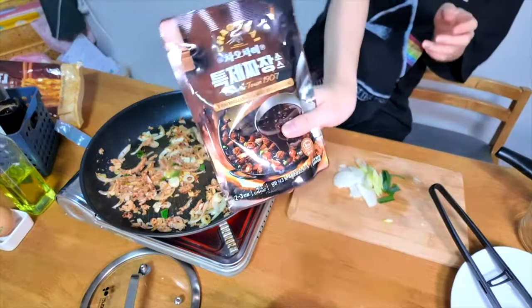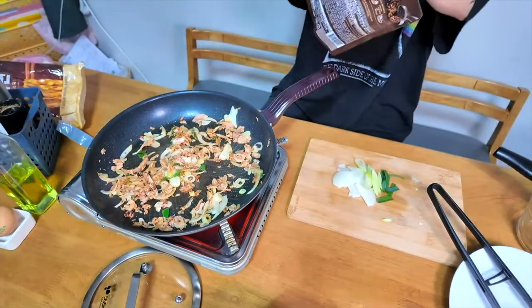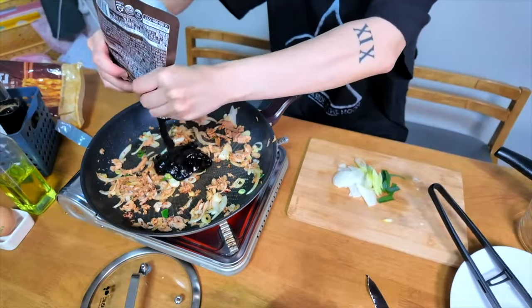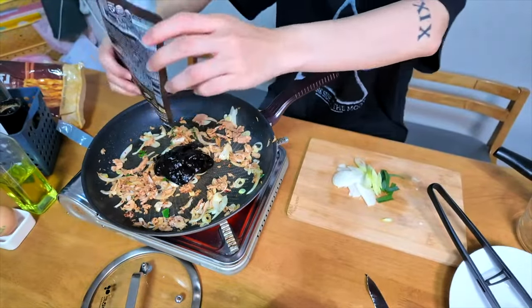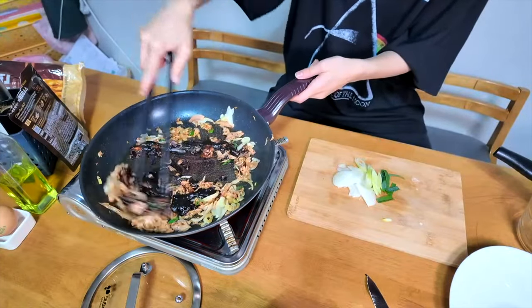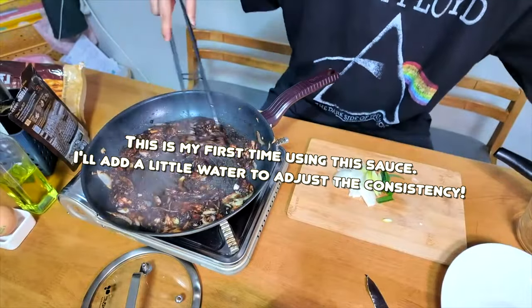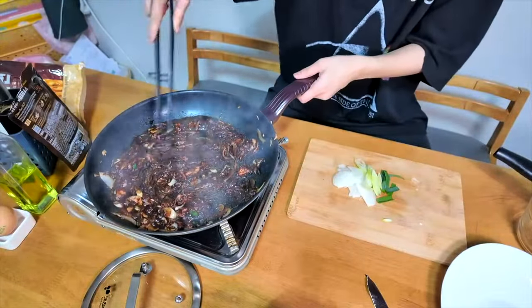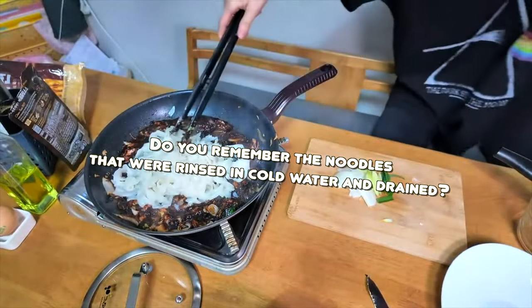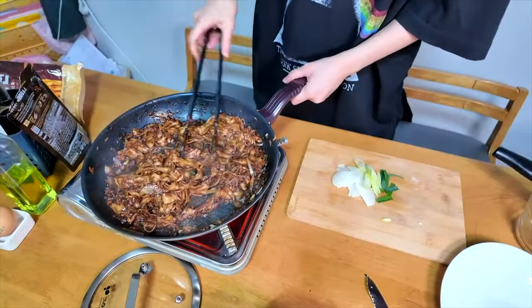It is serving for two or three people, so I have to pour it in for a room in the middle. Maybe about this much. I think I need some water inside. It's pouring well, I think. And then let's add some noodle. Done.